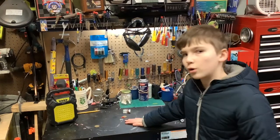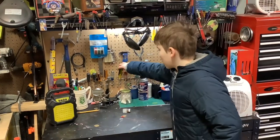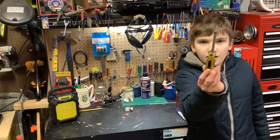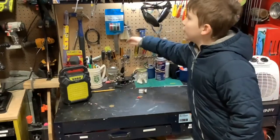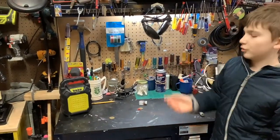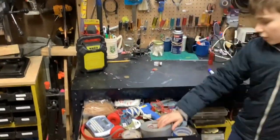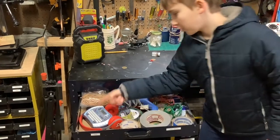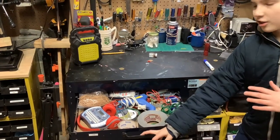So here is our workbench. It's in most of our videos. Here are our nut drivers, as you can see. And we got a couple of smaller and slightly less small screwdrivers. In the left drawer we have tape, a glue gun, label maker, rubber band. We have a lot of stuff that would be used to hold stuff together.